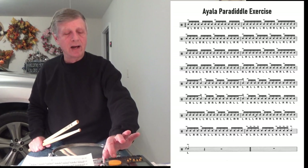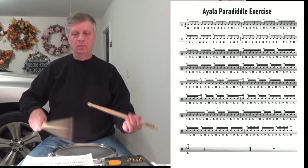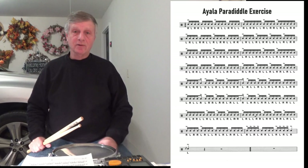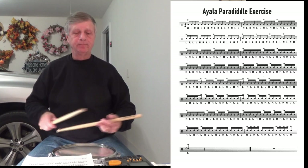So this is the Ayala Paradiddle exercise. We'll do the first couple of lines. Here's the first two lines. The next two lines will be the same thing, only starting on the left. So here's line three and four.